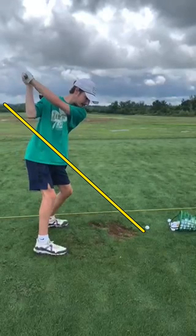Get you up to the top — really good top position. No complaints. You got a nice bent knee there, so you're loading into the right knee. Good hand position at the top. Everything looks good.